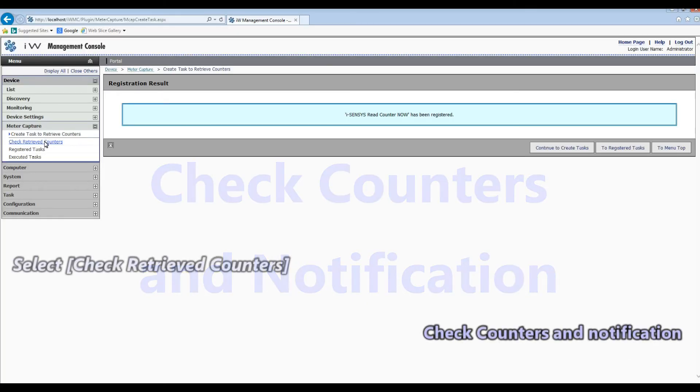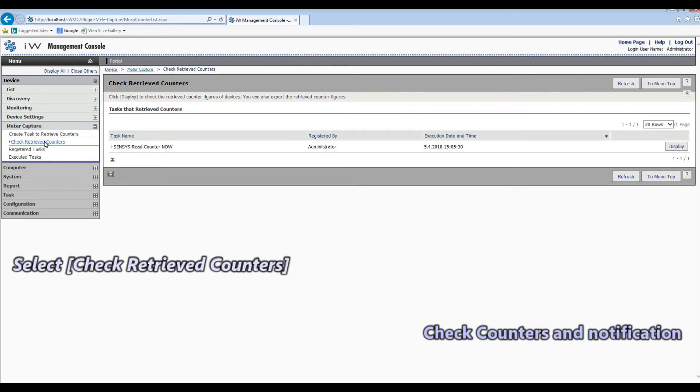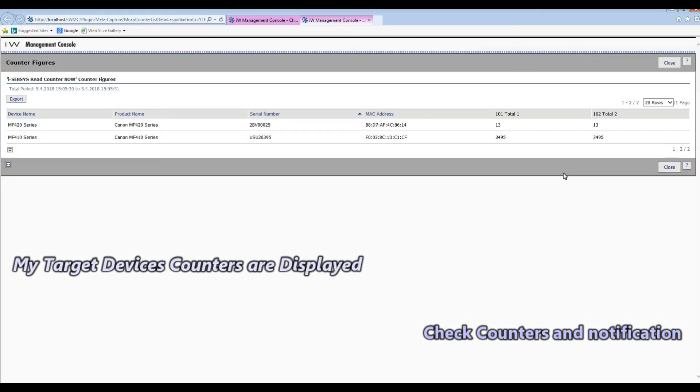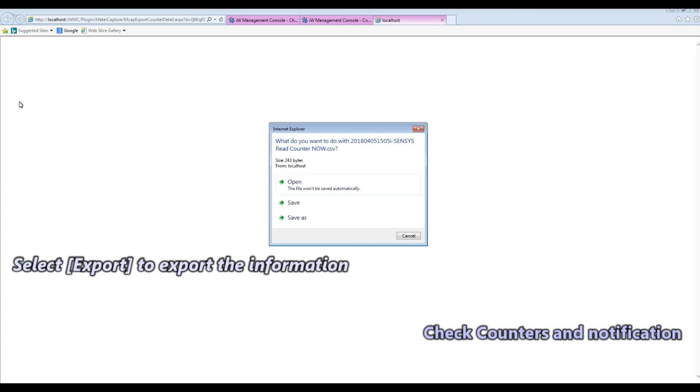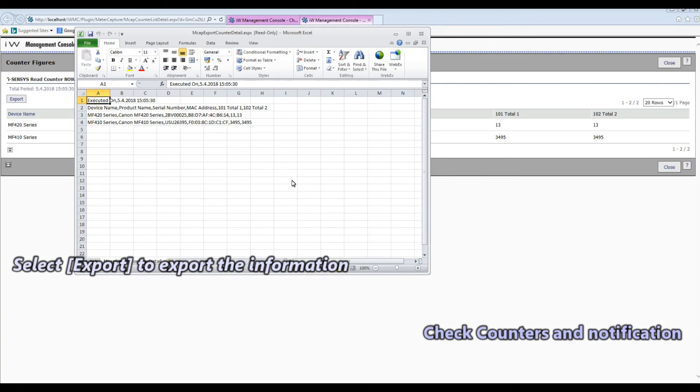Follow the next steps. And here are the total counters of my MF410 and MF420 devices. I can also export this data to other formats.